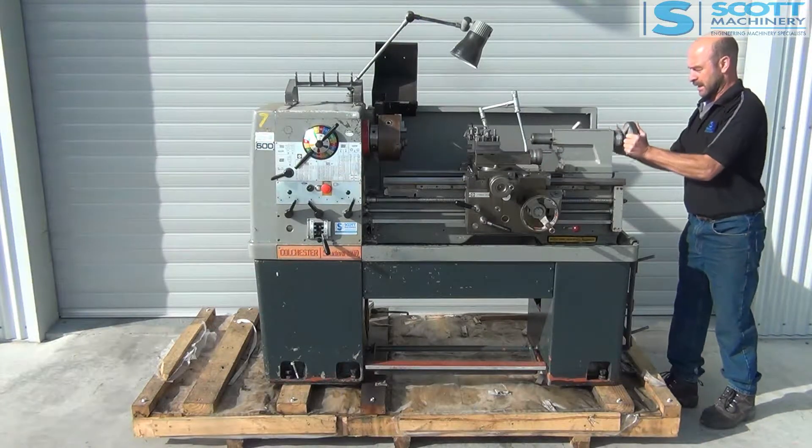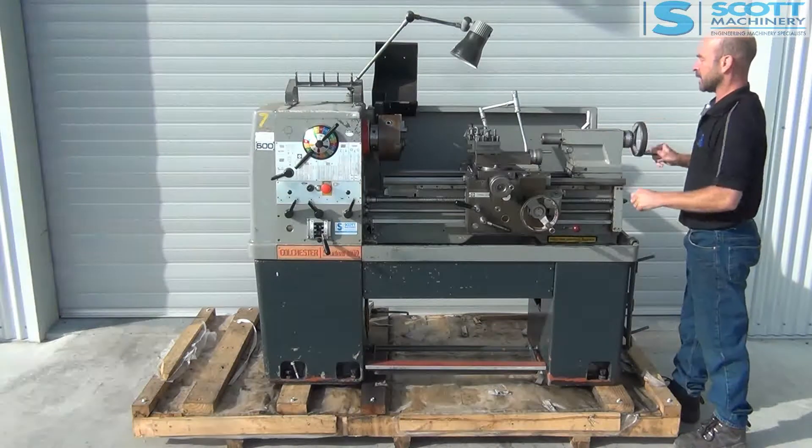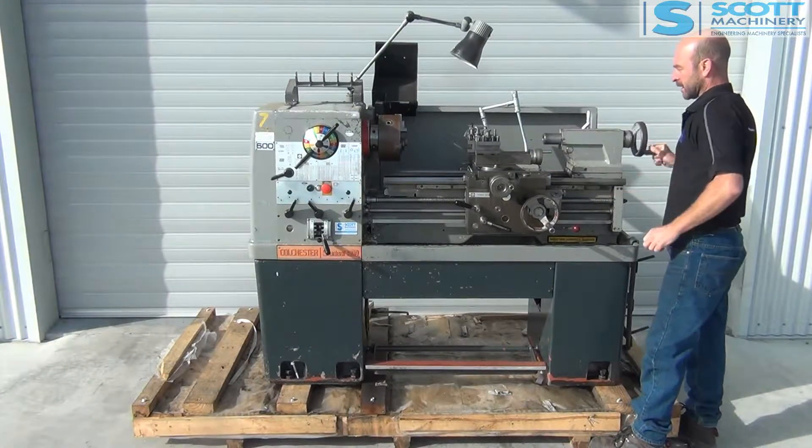Starting with the tailstock, that lock's working good, turning in and out nicely, and that lock's working good as well. It feels pretty good up in that taper.